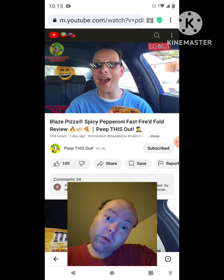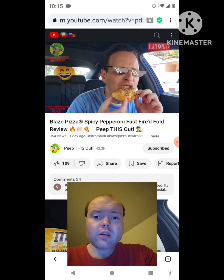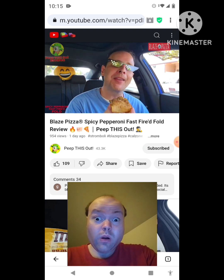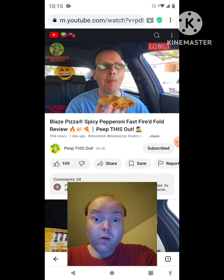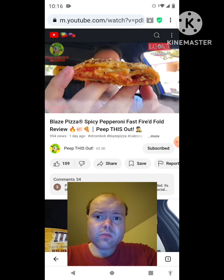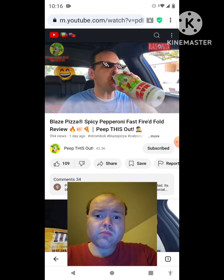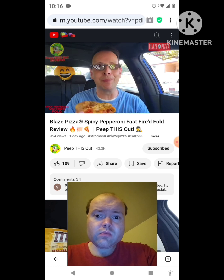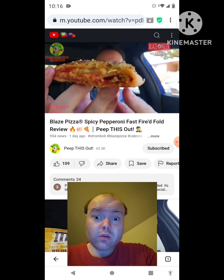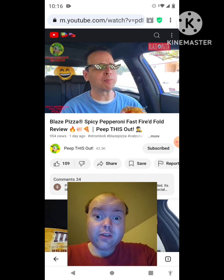The Spicy Pepperoni Fast Fired Fold, part of the Spicy and Sweet collection at Blaze Pizza — let's peep this out. Oh, that ricotta cheese and the hot honey — oh my god, that is nice! Beginning to pick up just a bit there, guys — very very nice indeed. I've got a lot of pepperoni in there, the ricotta cheese, the mozzarella, that spicy red sauce — very very nice.